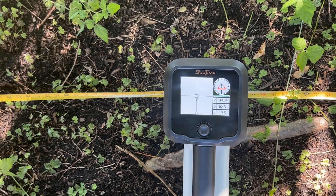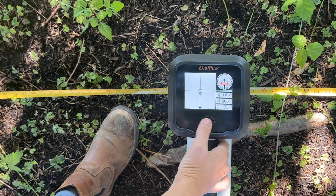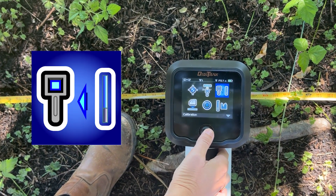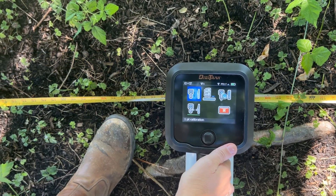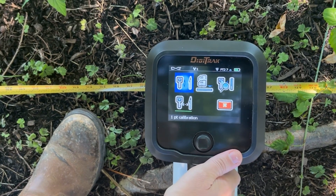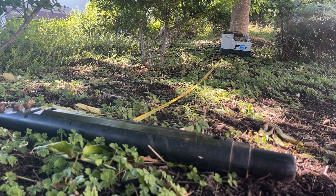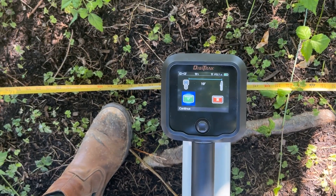On the locator, toggle down into the main menu and over to calibration. Select it by clicking the trigger. Next, select one-point calibration. Confirm that you are 10 feet away from the transmitter and click the trigger again to begin calibration.